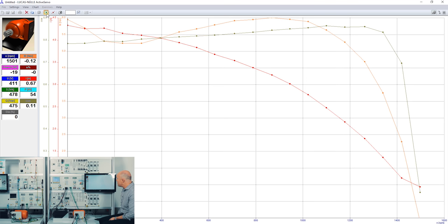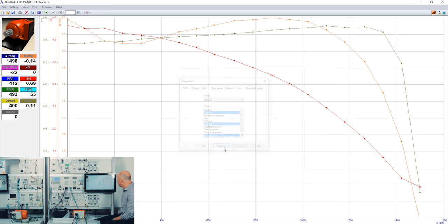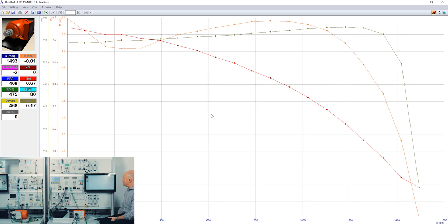I will stop the measurement and switch off the machine. Now I can see the typical characteristics — the orange curve is the typical characteristic of a three-phase asynchronous motor. In addition you see the cosine phi and the current. I could also display all the other values on the left side, but then the picture would be a little overwhelming.